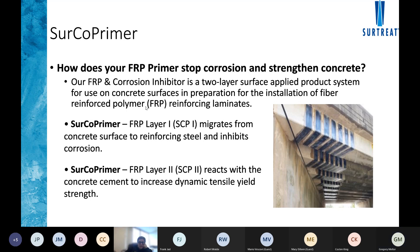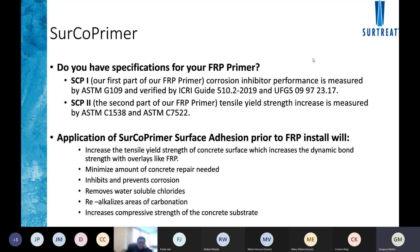The second layer reacts with the cement phase of the concrete to densify the outer three-inch concrete cover within the structure. We have a specification for the FRP primer based on the UFGS specification. Key benefits include: increases tensile yield strength of the concrete, minimizes the amount of concrete repair required in the future by neutralizing corrosion throughout the beams — even outside the original spall areas — and inhibits and prevents further corrosion while removing chlorides from the structure.